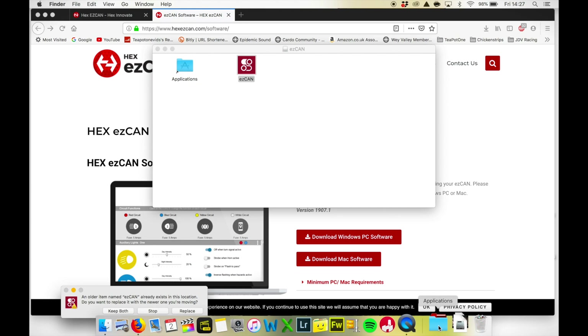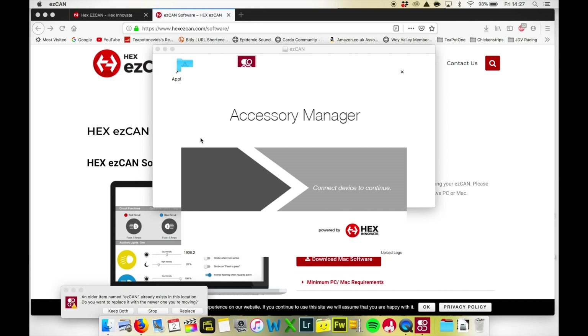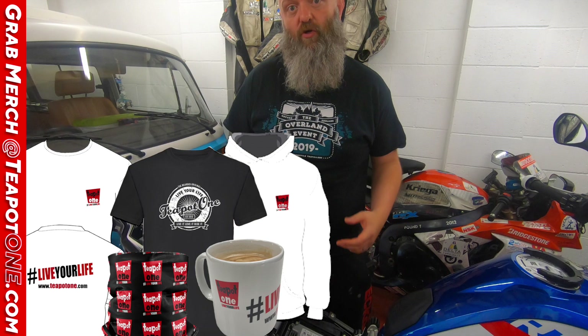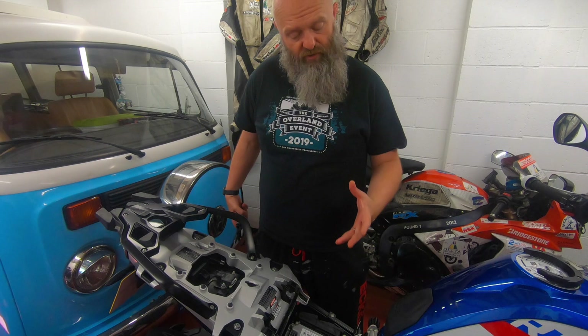Now we're ready to install on the bike. If you watched the previous vid on how to install the Gen 1 Hex Easy Can, it's absolutely no difference with the Gen 2 — you probably don't need to watch this. First off, you've got to remove the seats. I'm not going to show you how to do that; if you can't figure that out, definitely leave this for the professionals. Remove both the pillion and the main seat.